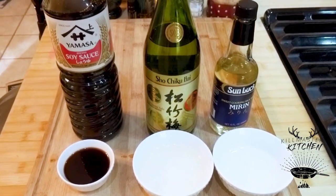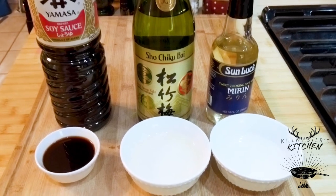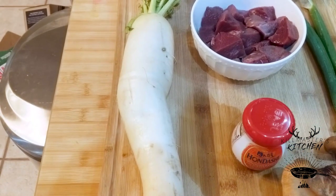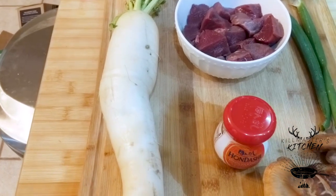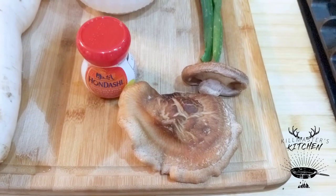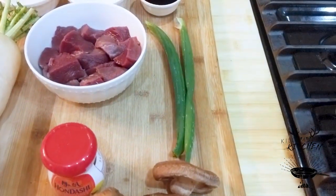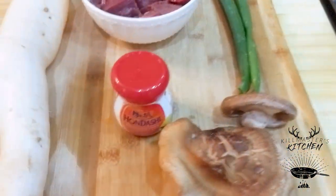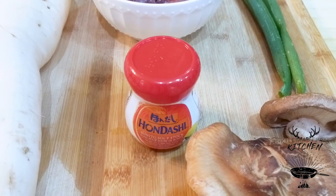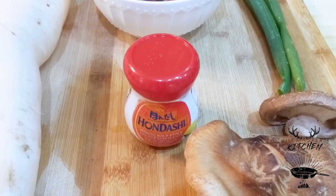Half a cup of sake, a quarter cup of mirin, three or four tablespoons of soy sauce, a one and a half pound daikon radish — these make great deer food plots. I've got a couple of shiitake mushrooms I'm gonna sauté to go on the side. I've got some green onion for a garnish at the finish, and I've got some dashi powder that I'm gonna make some dashi stock with — about two teaspoons of that to four cups of water.